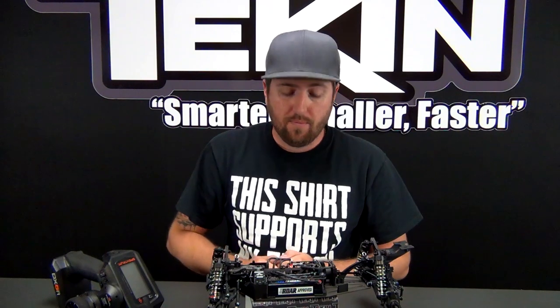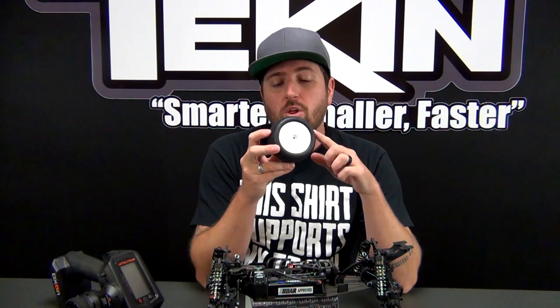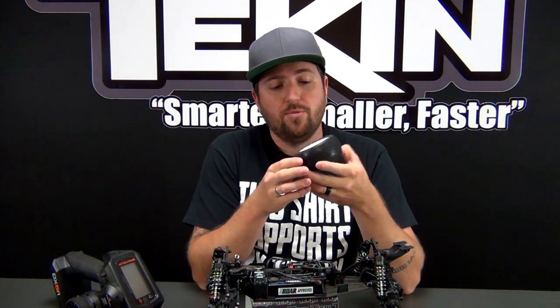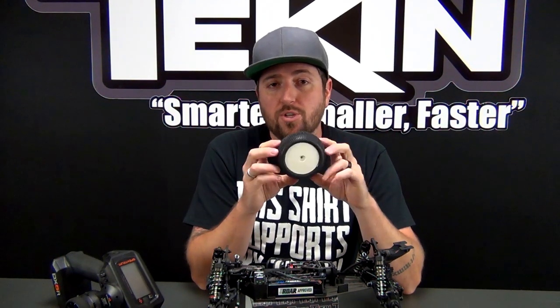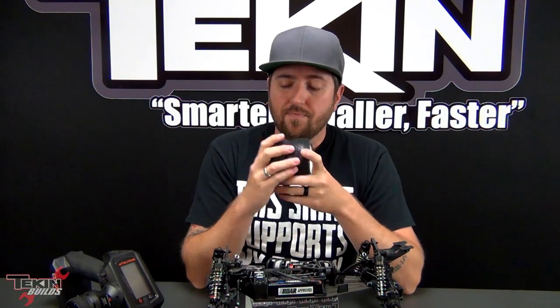Now we have our RSX Pro set up, our servo set up, and everything is ready to go — all we need to do is throw some wheels and tires on. I've got TLR 22.4 wheels for this car in the proper offset for front and rear, and I went with ProLine Holeshot 3.0s on the rear and Holeshot 2.0s on the front. These should be pretty good for our Eagle Hills Raceway track. Let's throw these on, get our wing on, slap a body on, and this thing will be done.